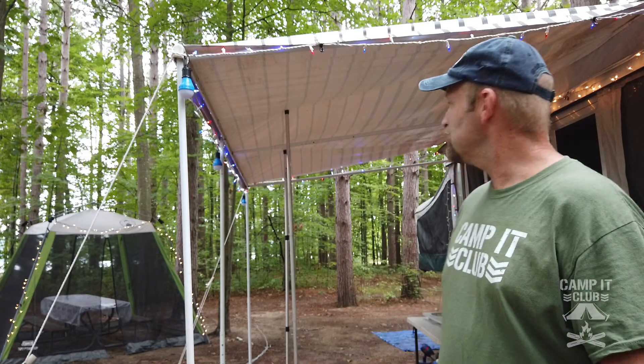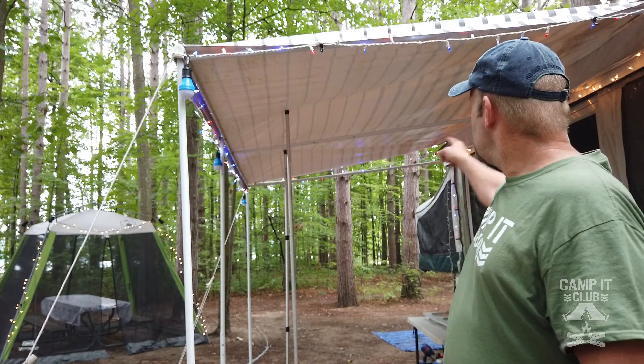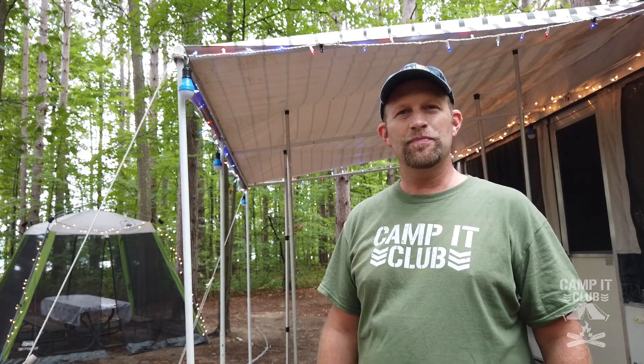Well it looks like the rain is letting up but it was a pretty decent rain. The only real issue that I had was there was some water pooling down at that end of the awning. I just repositioned one of the poles and put it down there and that seemed to take care of it. So I think this idea is going to work pretty well.